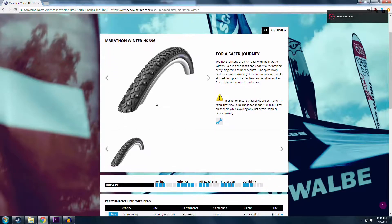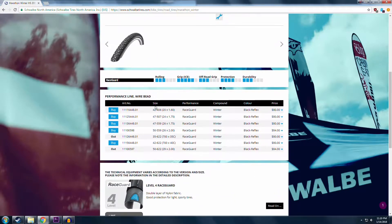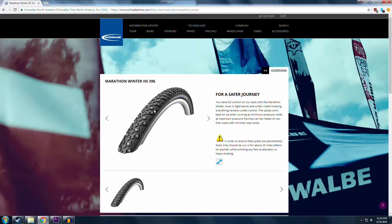It is currently winter and roads are sometimes covered in tracks of ice and snow. I decided to buy these Schwalbe Marathon studded winter tires.